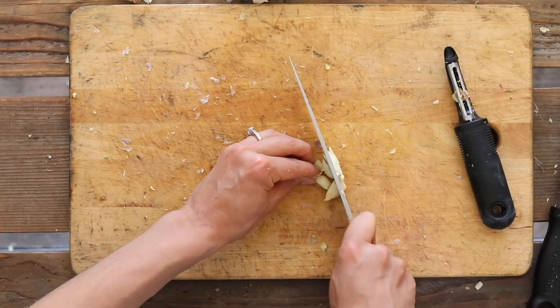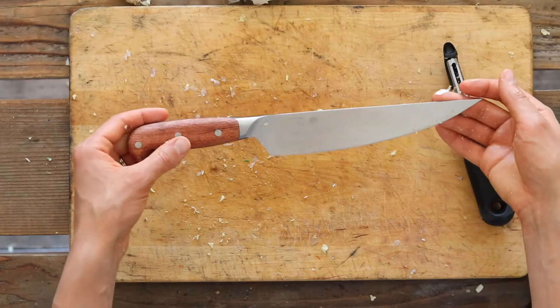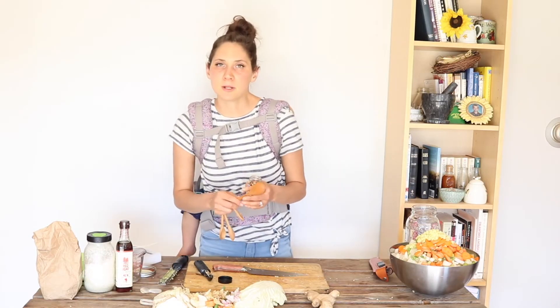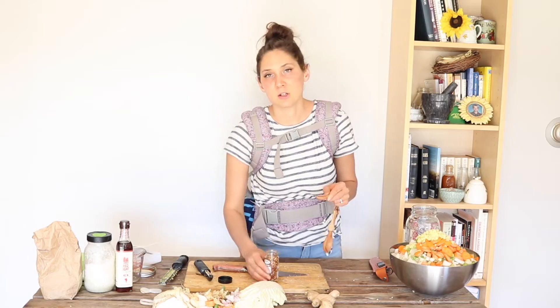Next, I'm going to add five garlic cloves, finely chopped. The knife I'm using today is a really sharp knife from a company called NBX that they sent to me. Next, I'm going to add three teaspoons of dried chili flakes. You have a little bit of flexibility with this depending on how spicy you like your food — you can definitely use less if you're not a fan of spiciness or if you have little kids eating this. Since I do have little kids, I think I'm going to do only one teaspoon.